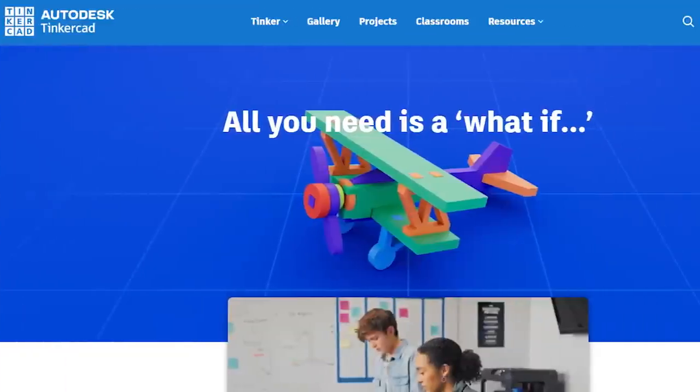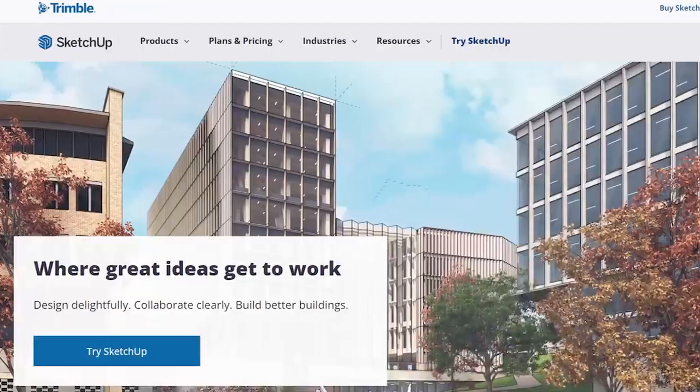You can also create your own 3D models using CAD software. Something simple like Tinkercad, or more advanced options like Blender, SketchUp, or Fusion 360 allows you to create your own models and designs and print them on your new 3D printer.